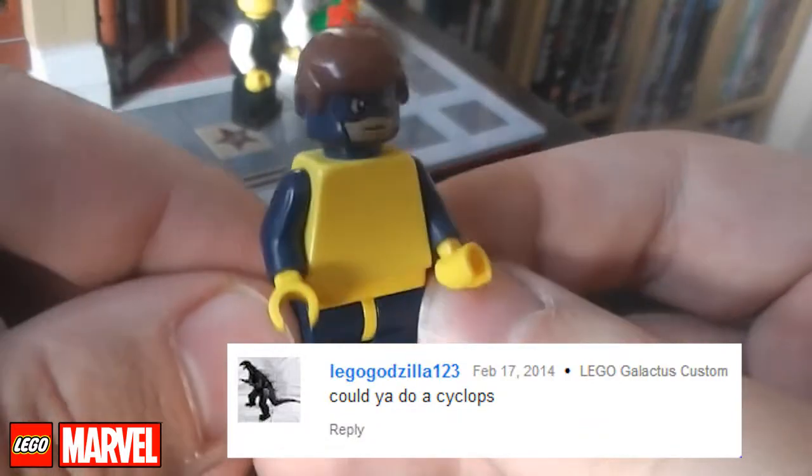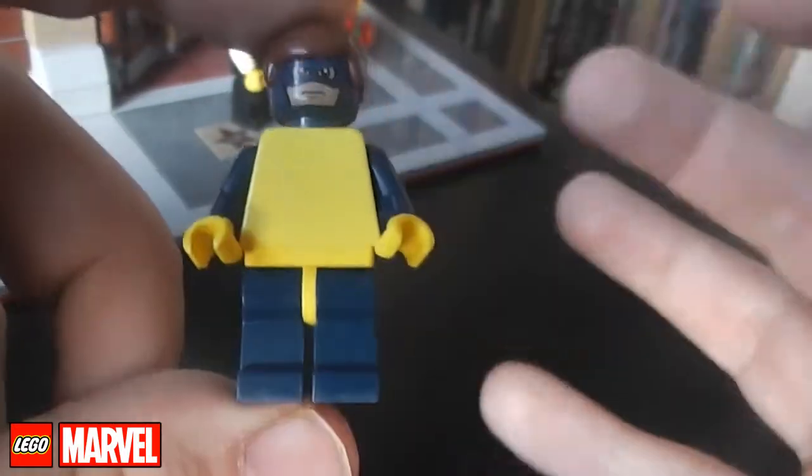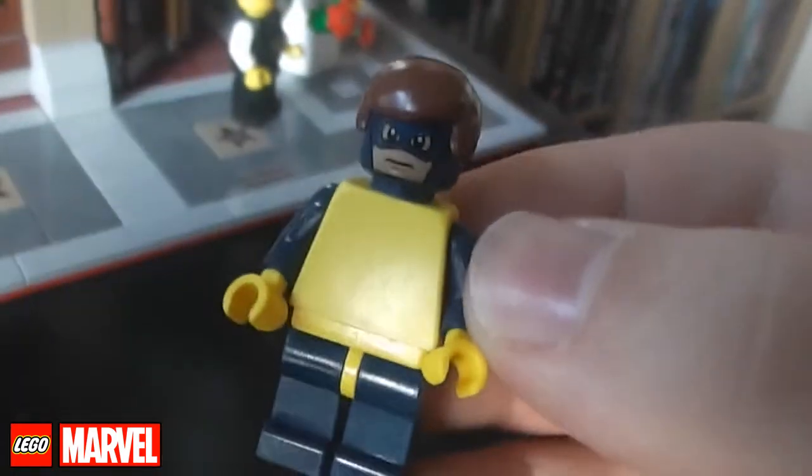Hi guys and welcome to another LEGO Marvel custom spotlight. Lego Godzilla 123 has asked me to take a look at Cyclops. I've actually got three LEGO Cyclopses, so this is the first one.